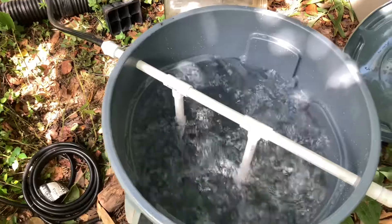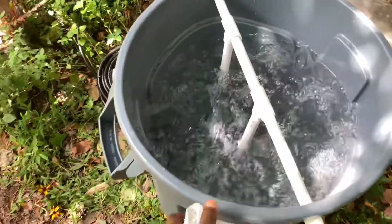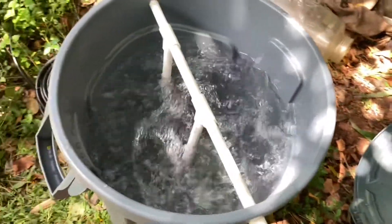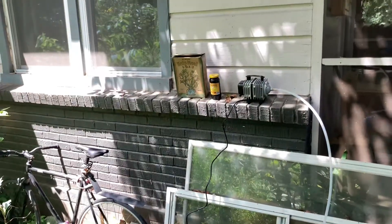That's really it for this setup — super easy. Once again, it allows me to use a little bit of worm compost for a large amount of crops. If you want a part 2 where I show you how I mix my own compost tea, let me know in the comments. Peace!